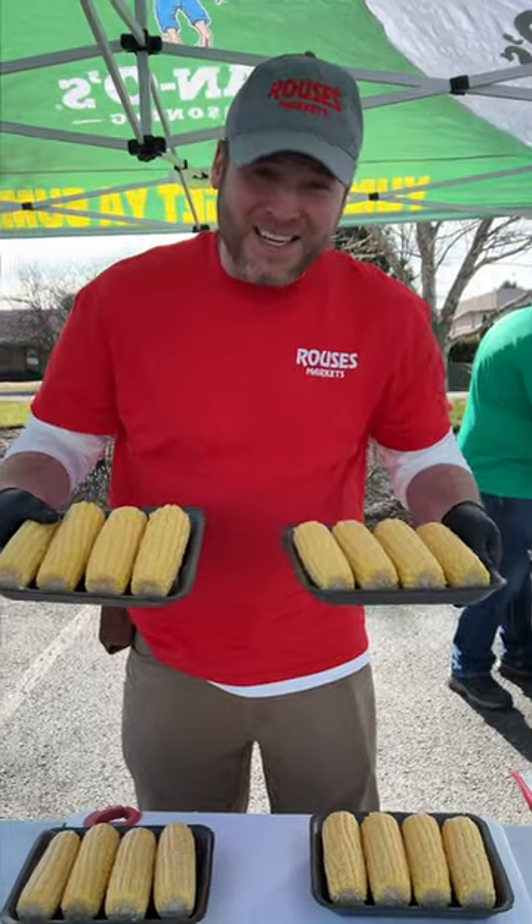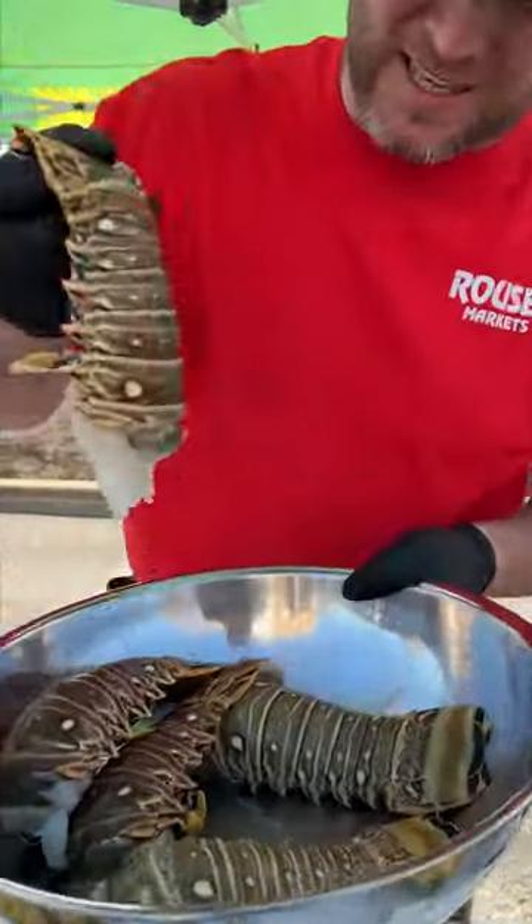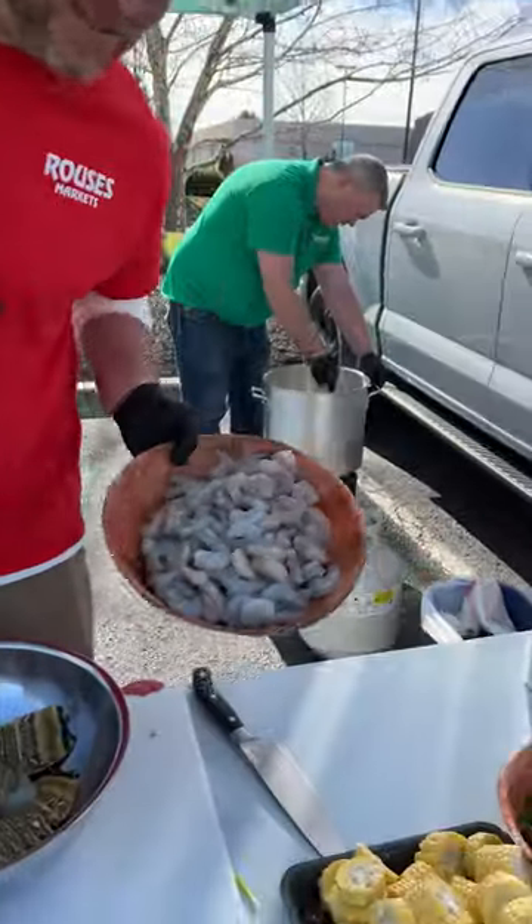Next up, I'm adding 16 ears of corn. I like to make my gumbo using corn, shrimp, lobster, sausage — all kinds of stuff. Special guest: spiny lobster. I got five of them and I got four pounds of shrimp.